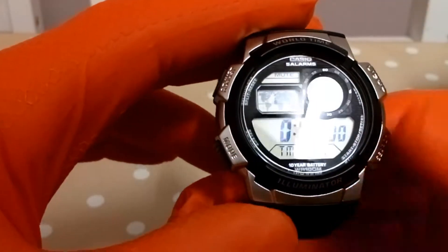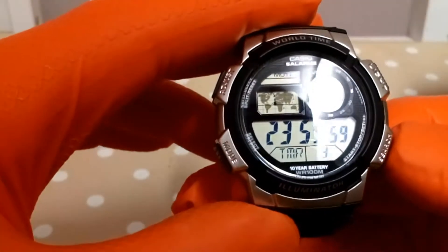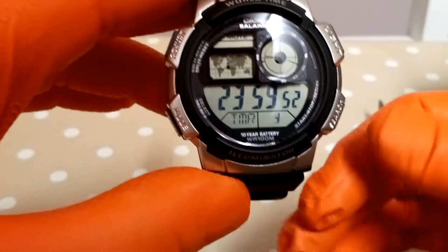The next mode is a countdown timer, counting down from 24 hours.